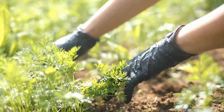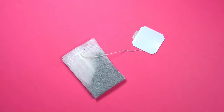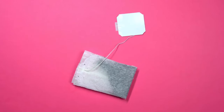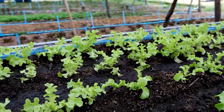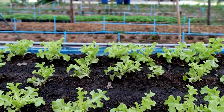Nobody likes weeds growing in their garden. Luckily, tea bags are the perfect solution for weeds. The tea bags will actually keep the weeds away. Bury a used tea bag in the earth and you will make it much more difficult for the weeds to grow alongside your healthy flowers and plants.